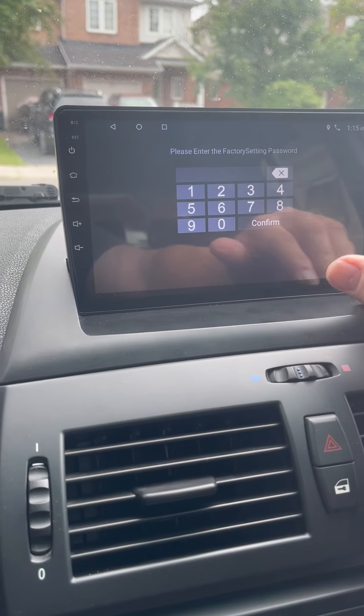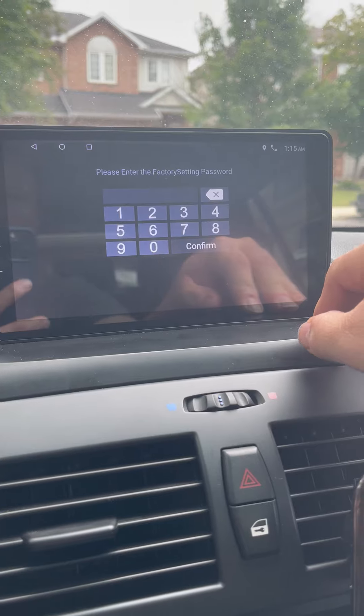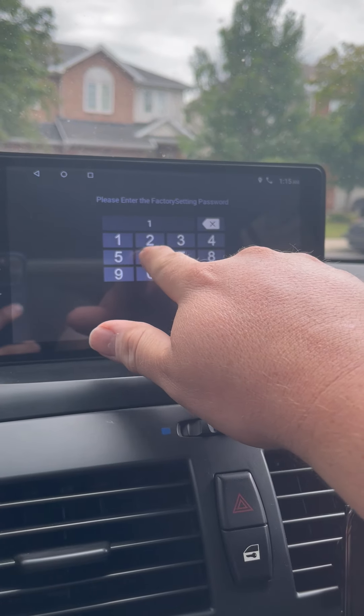Hit that and it's going to ask you for a password. I don't know what your password specifically is going to be — you may have to check the manual. In my case they gave me a whole whack of different ones, and the one that worked for me was 1617.